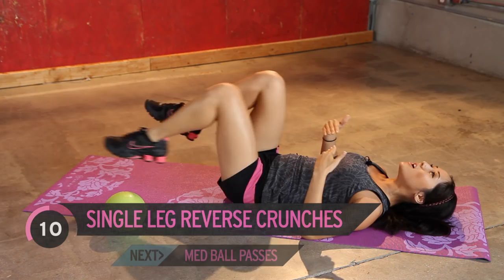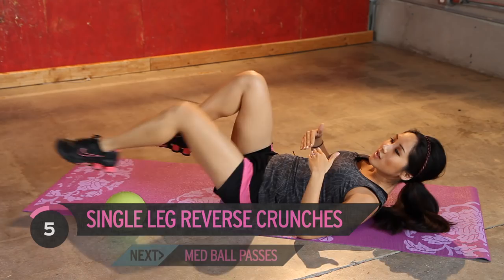Okay, couple more. You guys are doing good. Bring it up.